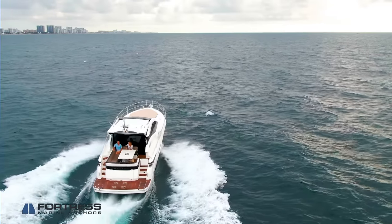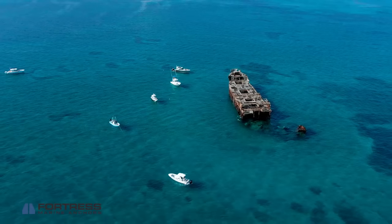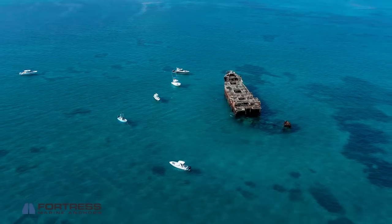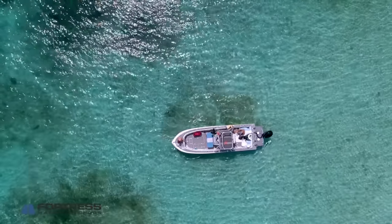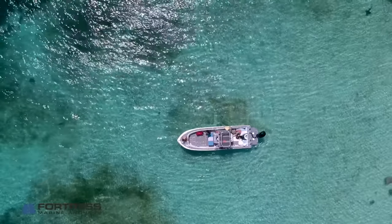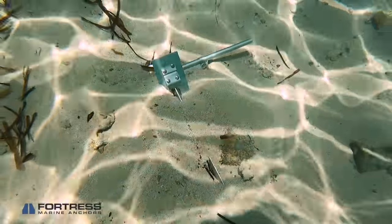Let's talk about deep water anchoring. The first thing you want to make sure of is that you're in a proper anchorage. No matter what type or brand of anchor you have, you should never attempt to set it on a reef. Doing so destroys the local habitat and there's a good chance you're going to lose your anchor. Setting in the sand or mud is better for you, your anchor, and the ocean. Search for lighter spots in the ocean floor, or check your charts to find areas labeled as anchorages.